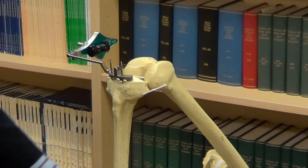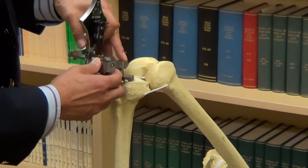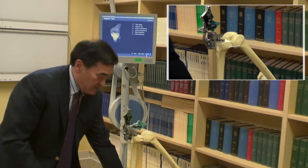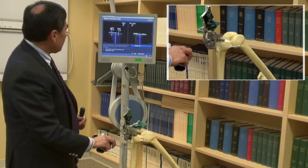From here, we attach the computer wing to adjust the bony cuts on the top of the tibia. In this model, and on the screen, we'll adjust the cuts for the tibia.